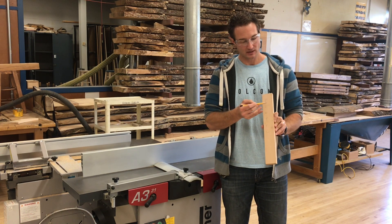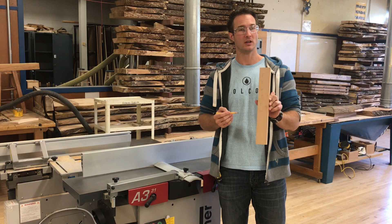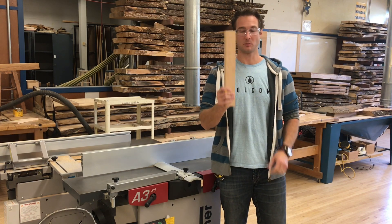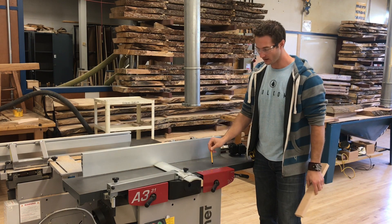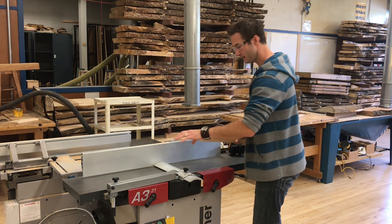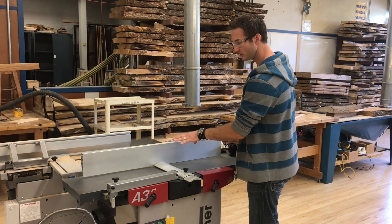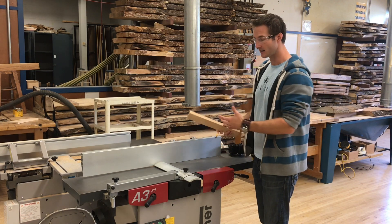Our F stands for face and our E stands for edge — these are the first two things that we're going to do in this process to help get this board as square as possible. These are two new jointers I have for us this year.